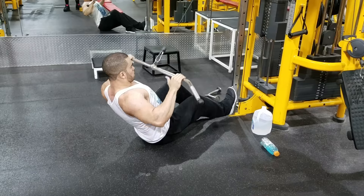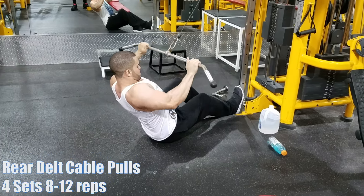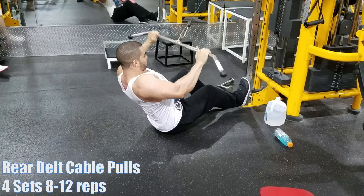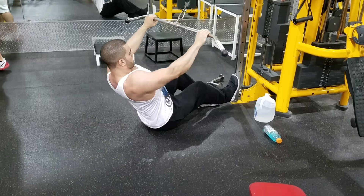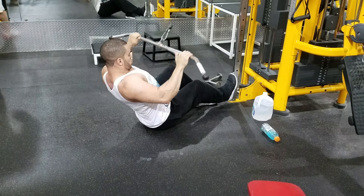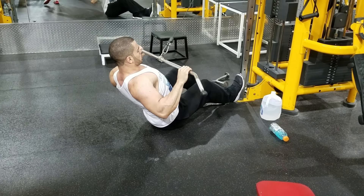I don't start with seated dumbbell presses or overhead press because those hit all three shoulder heads, but the main one they hit is your front delts — not your side delts. I like to put a lot of emphasis on my side delts. That's why I start my exercises that way rather than the traditional approach. If you look at most natural lifters, they don't have developed side delts because it's a hard muscle to hit.